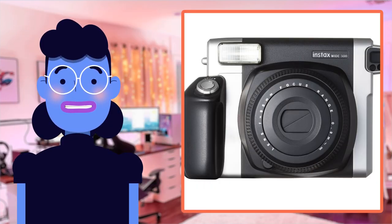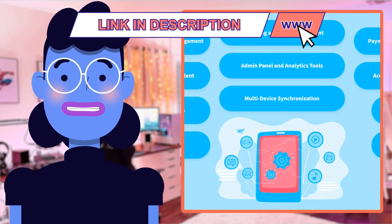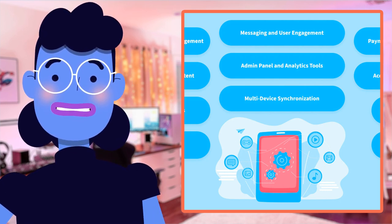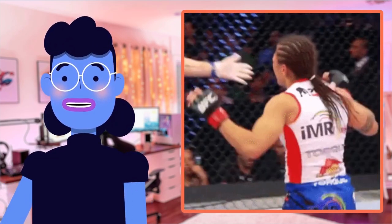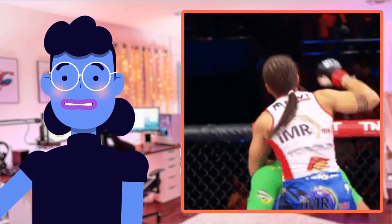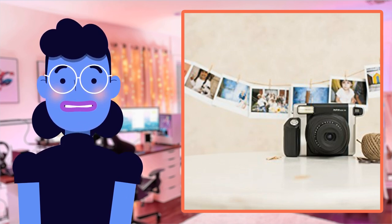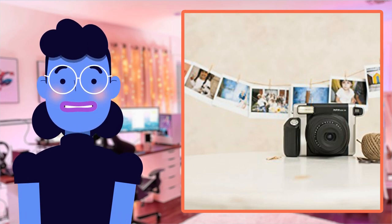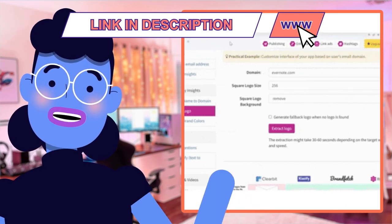I absolutely loved using the Fujifilm Instax Wide 300 Instant Film Camera in Black. Its features made taking photos an absolute joy, and I'm someone who usually isn't great with cameras. The automatic extending lens was really easy to use and allowed me to get some fantastic shots without worrying about having a steady hand or getting too close or far away from my subject. The optical viewfinder is such a brilliant feature because it gave me accurate images, allowing every photo I took outdoors — even on sunny days — to look amazing, with no more squinting at monitors.